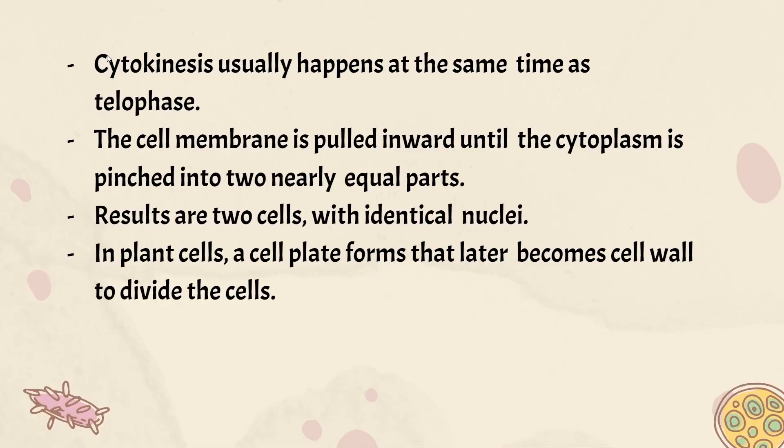Going over the main points: cytokinesis happens at the same time as telophase. The cell membrane is pulled inward until the cytoplasm is pinched into two nearly equal parts with identical nuclei, since we have identical chromosomes. In plant cells, a cell plate forms that later becomes a cell wall to divide the cells. The key differences: plant cells do not have centrioles, and plant cells have a cell plate which later becomes the cell wall.